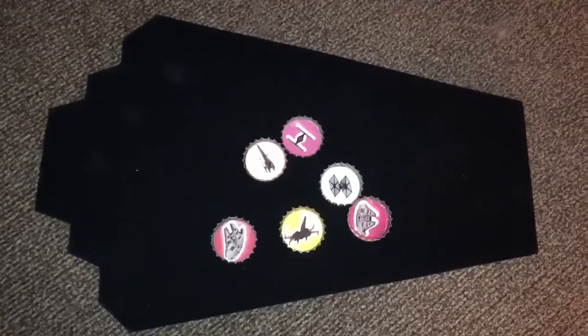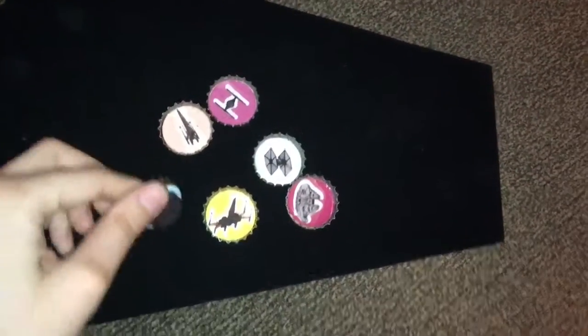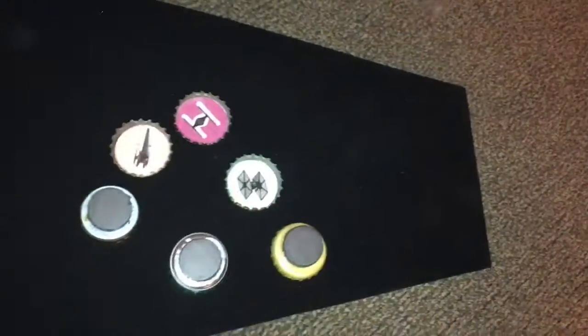Here we have a bunch of different fighters. These can all be found on my Etsy as well. They all have a magnet on the back and these are all made from recycled bottle caps. As you can see it still has the brands on them — I did not paint over them just to show that they were recycled.